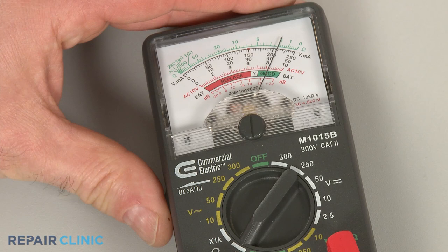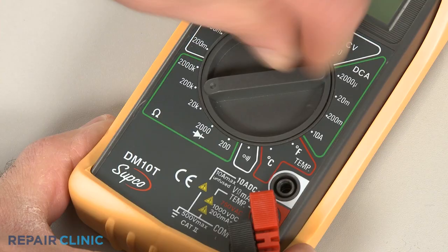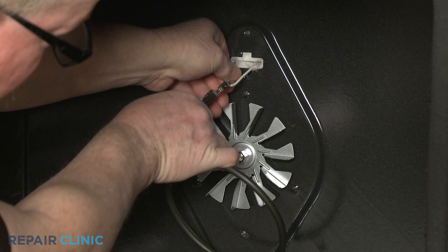When using a digital model, rotate the dial to the lowest setting for ohms of resistance, or resistance with tone if the meter has this option. Before you begin, make sure the element has been removed or isolated from the appliance.